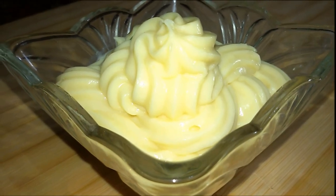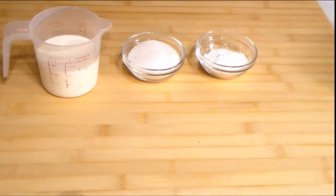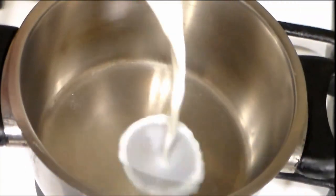It is used to fill tarts, eclairs, or donuts. For this recipe we are going to need 1 cup of milk, 60 grams of sugar, 2 tablespoons of corn flour, 2 egg yolks, 1 teaspoon of vanilla, and 40 grams of butter.